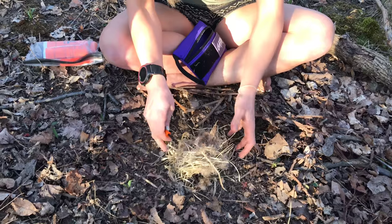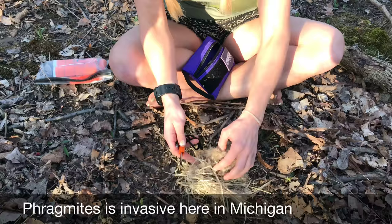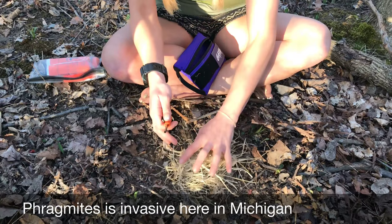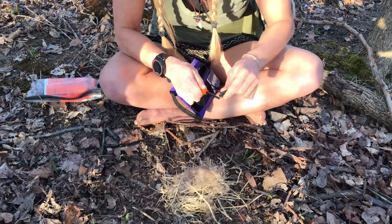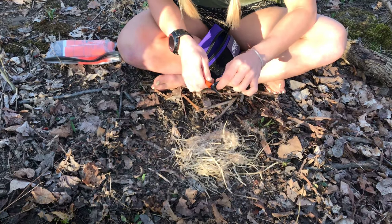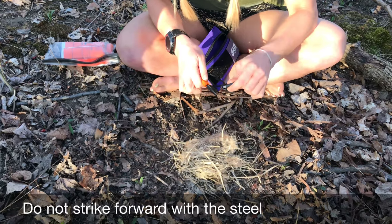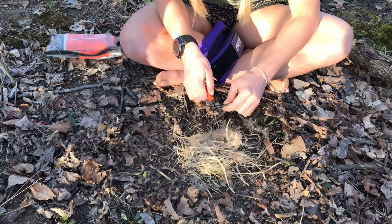For my bundle right here I have just some dried grasses and some phragmites that I found dried up on the side of a river. Just real quick — a lot of people when they use a fire striker tend to do a pushing motion. The best way to do it is to actually pull away.